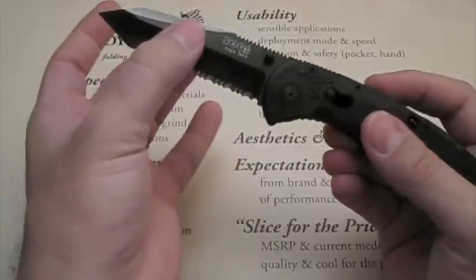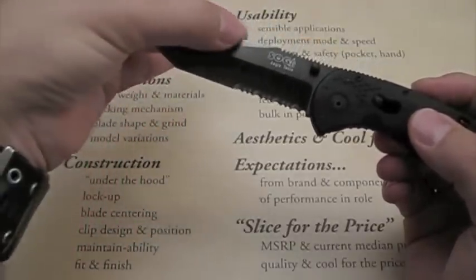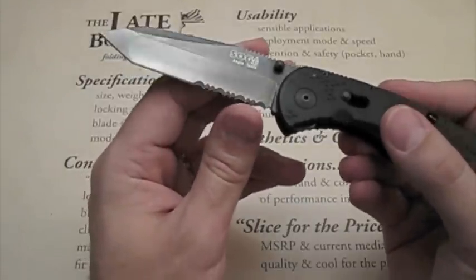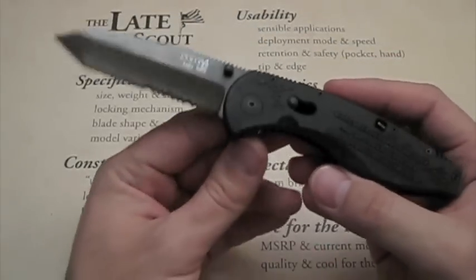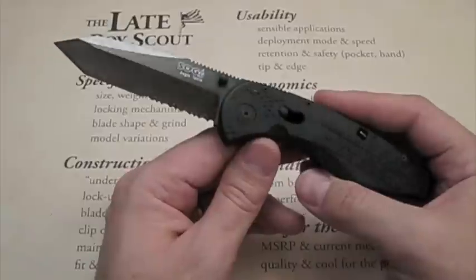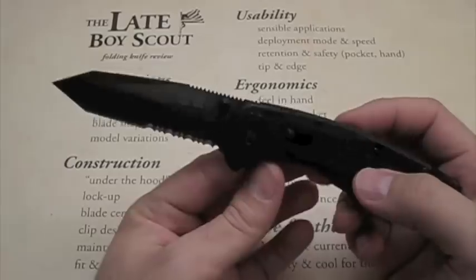The blade shape and grind: it's a hollow ground tanto tip. It's hollow ground on the main section; the top has a nice little swedge that could be flat or hollow ground — doesn't really matter. There are some nice aggressive serrations. Tanto blade shapes don't add a lot and don't excel at EDC tasks, but they look cool and are certainly good for stabbing things because of that nice strong point.